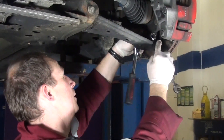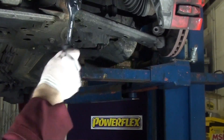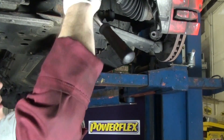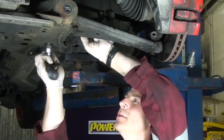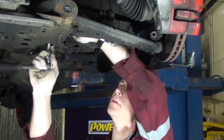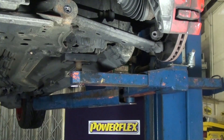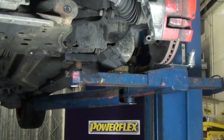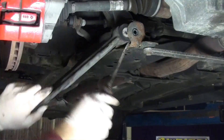First off, remove the front arm from the car. Once the arms have been removed from the car we can clearly see the bush we will be replacing.